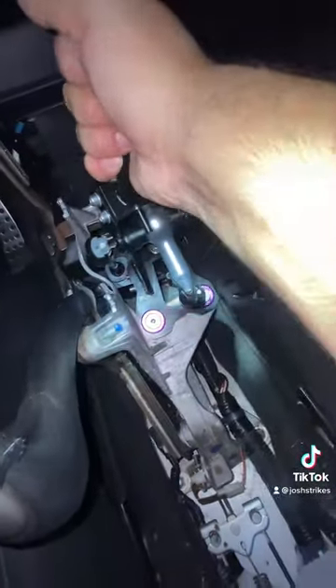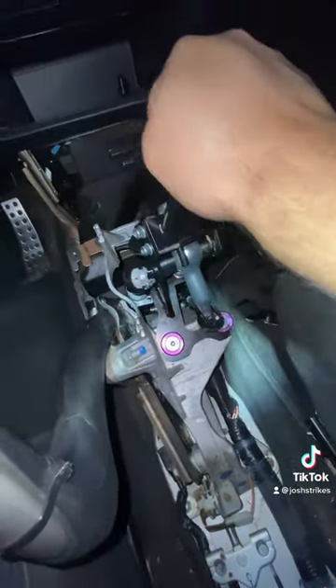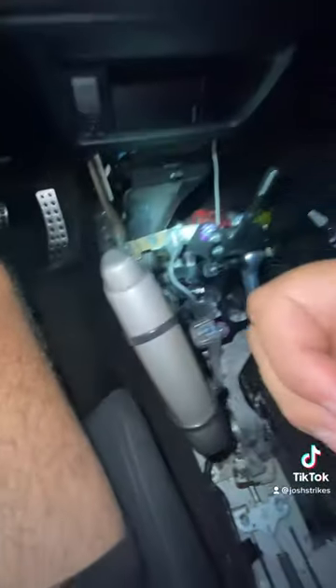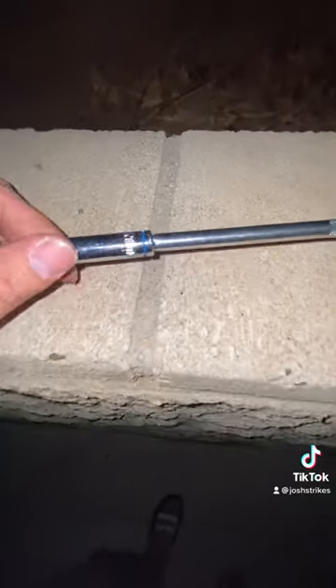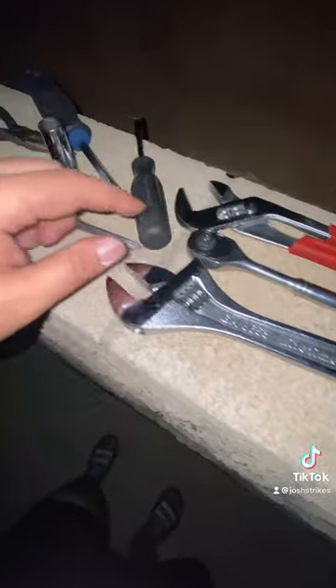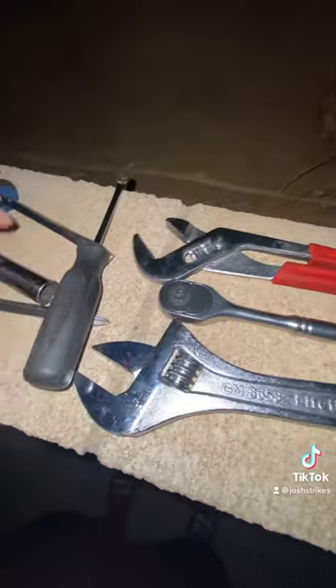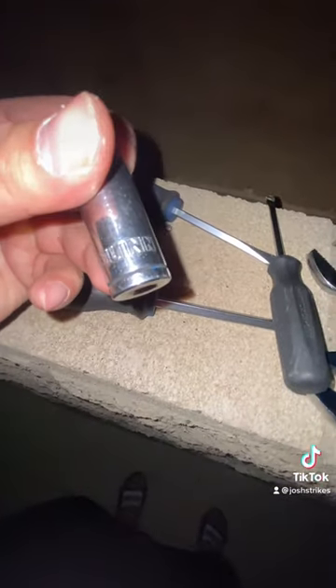Now that everything is assembled, tighten all the bolts back into place, attach the cables back to the holders down by the shifter, and make sure you put the clips over them so they won't pop out. Overall it gives solid, solid throws and a solid feel — I love the shifter. It's been about three months and it's really good for the price. I'm posting a video of all the tools I used. That's it, thank you!